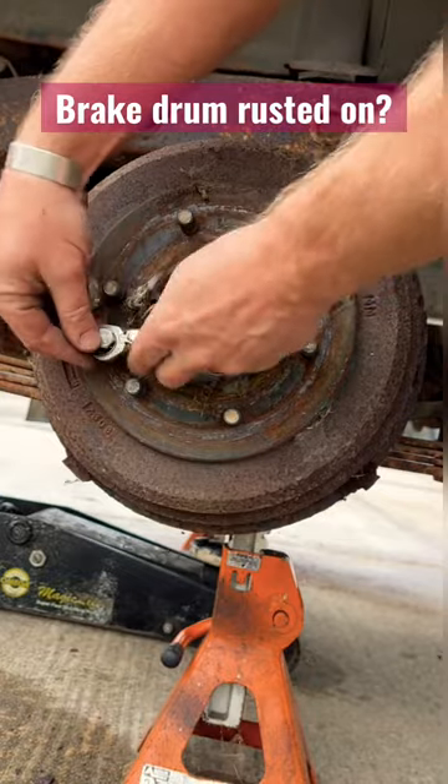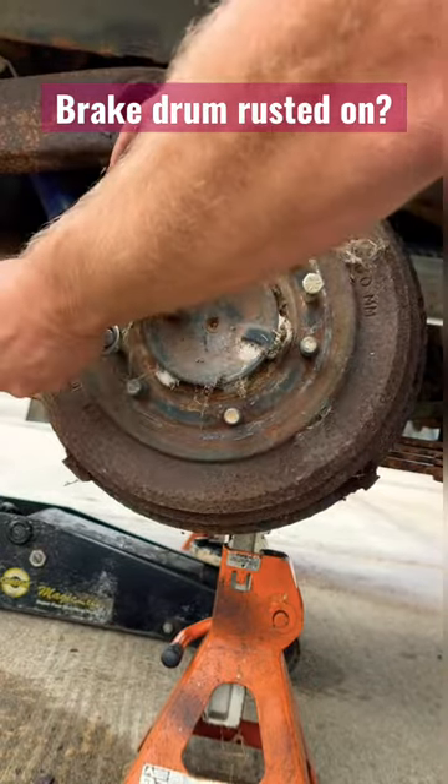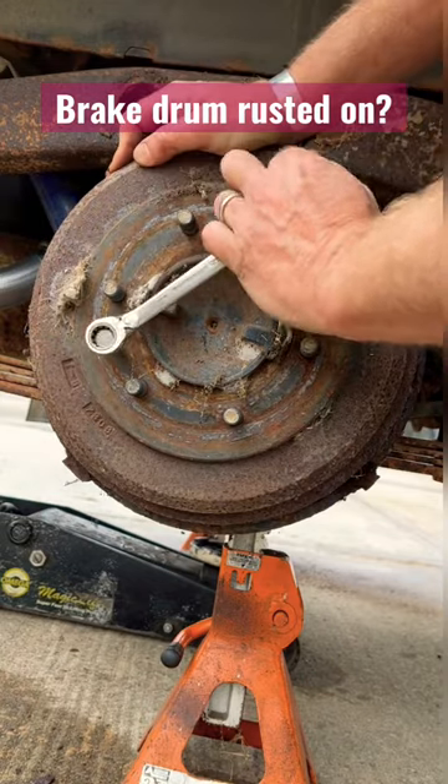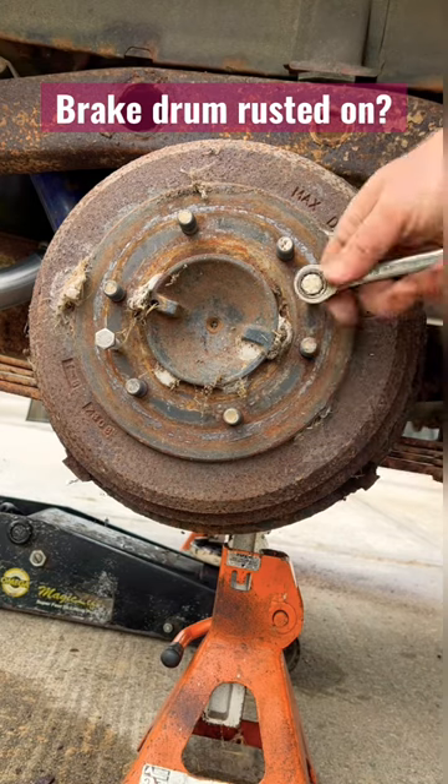Hopefully, once we get past this center hub that's rusted, you'll hear a pop, and it'll take this drum off. There you go — hear that pop? That means that this drum is going to come off.